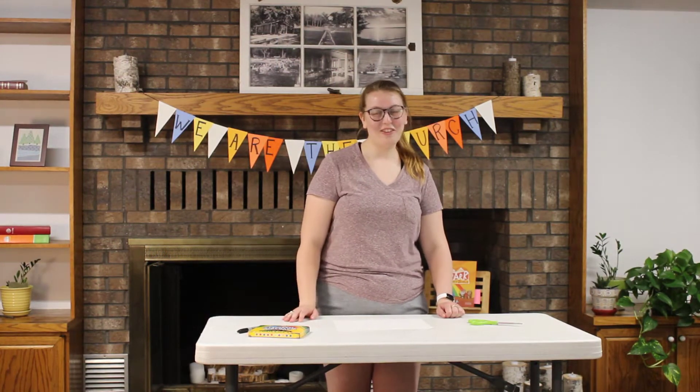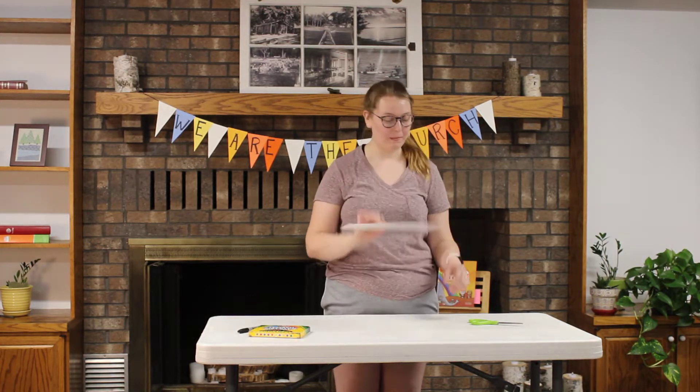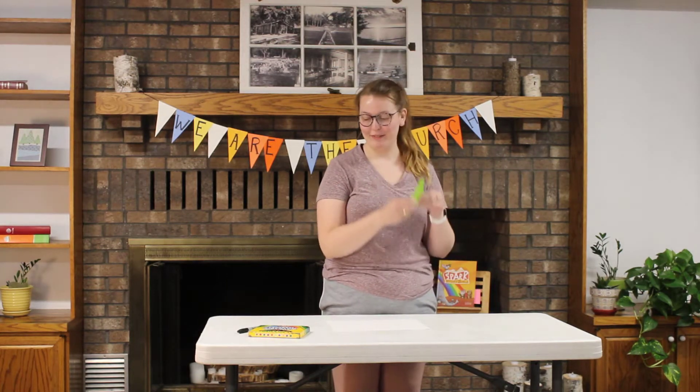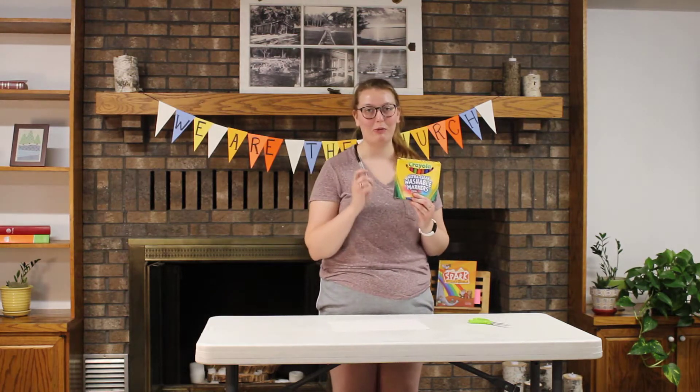Hi everyone! Today's daily activity is an arts and craft activity. What you need for this craft is a nice piece of cardstock, preferably white. Scissors and some markers. I also have a sharpie but that's not required.